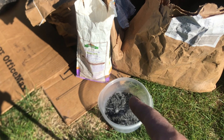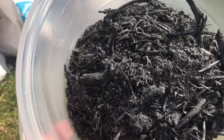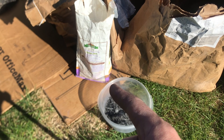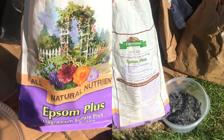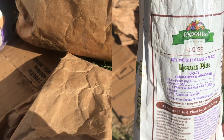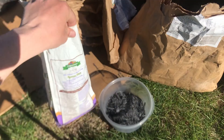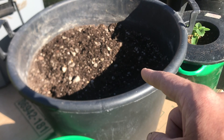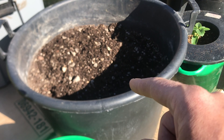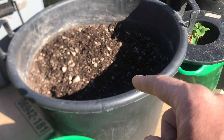Last but not least, we need a potassium source. You have an option of kelp, wood ash — which is what I've got in that bowl right there — or you could use the sul-po-mag, which is 0-0-22. So it doesn't take much of this, but that's 22% soluble potash with a lot of magnesium and a little bit of sulfur. This is a 20-gallon container and I roughly like to put half a cup to a full cup of each one of those ingredients. The only exception is the sul-po-mag — that would really only be a tablespoon or two.